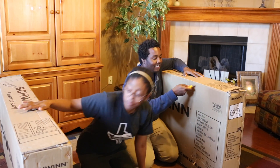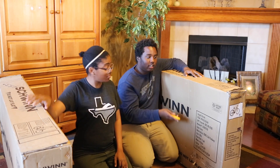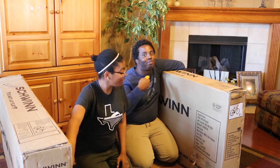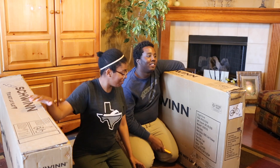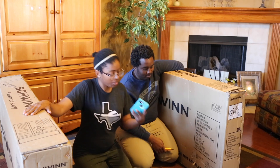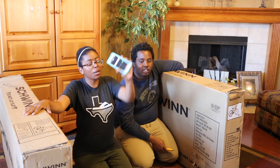We got these bikes right here because I'm a new ambassador for Schwinn. We're gonna have a little contest — Sula's better at following directions, not Avery — and see how long it's going to take us to put them together. We've got our little iPhone stopwatch.